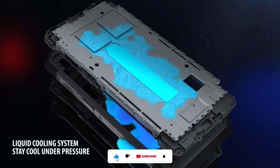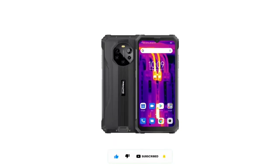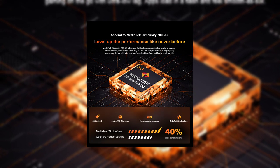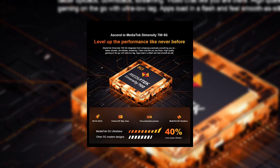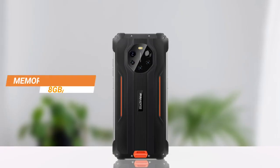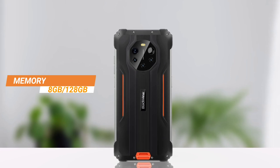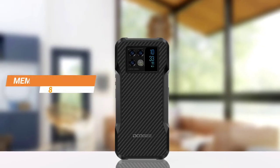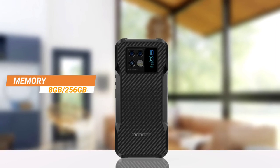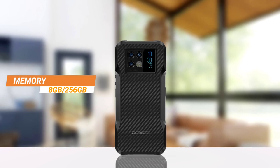Both the BL8800 Pro and the V20 are powered by the Dimensity 700 chip, which means the performance of both devices will be very similar. The BL8800 Pro has 8GB RAM and 128GB storage, expandable up to 512GB via SD card. The V20 has 8GB RAM and 256GB storage, also expandable — so the V20 has significantly more built-in storage.